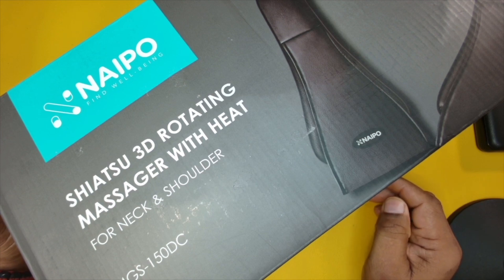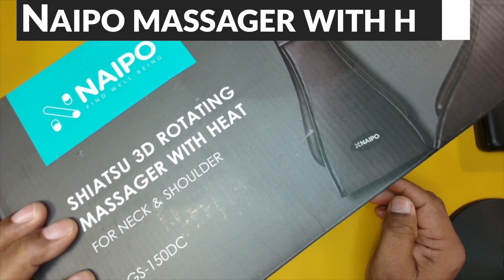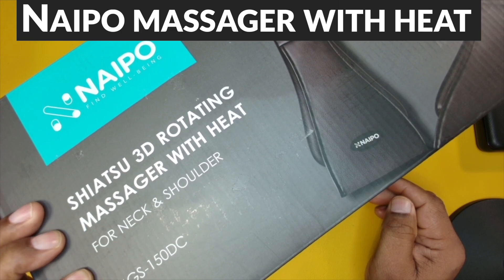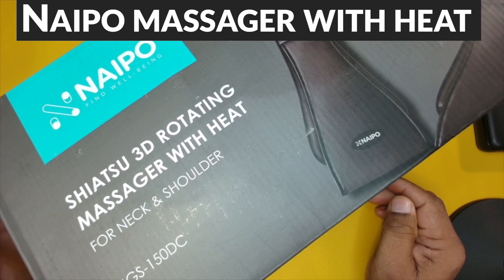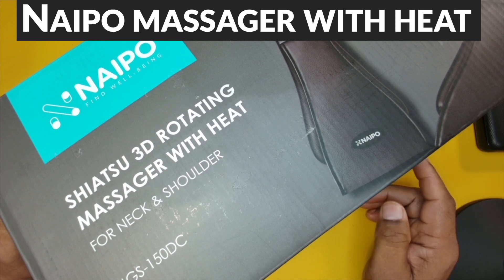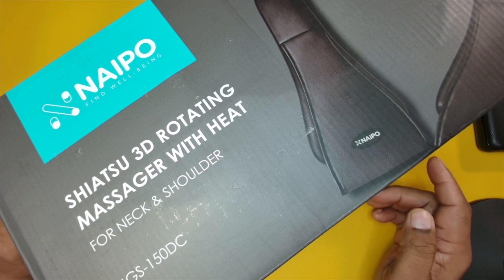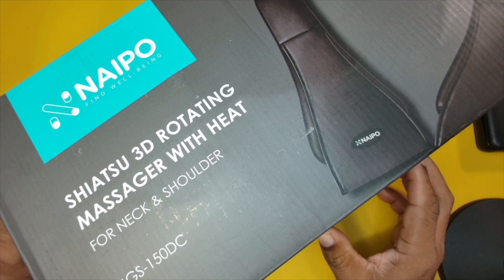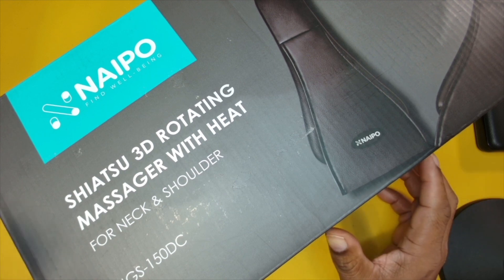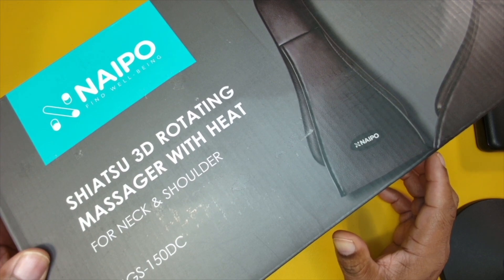All right guys, this just arrived at my door today. I definitely wanted to do an unboxing and first impressions and show you guys what comes in the box for the shiatsu 3D rotating massager with heat. I have neck problems and back problems from many many years of photography, being a working photographer dragging a bunch of gear all over the planet, so I hope and pray this thing is going to be an excellent solution for that.